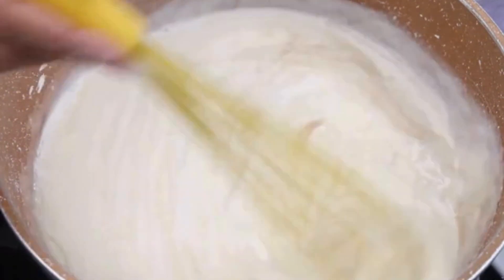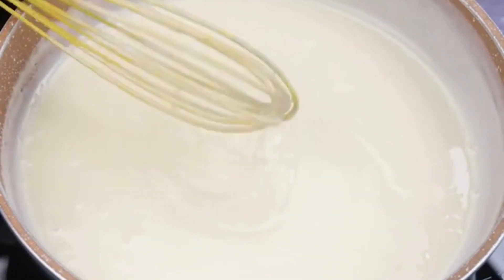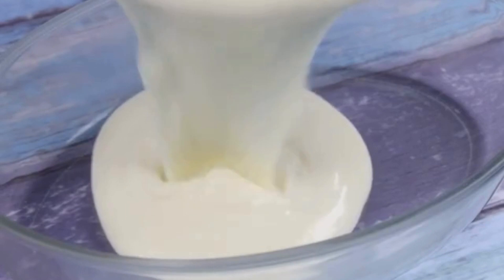I have no doubt that this recipe will impress you. Now, I will transfer our recipe to a container and then take it to the refrigerator for 2 hours.